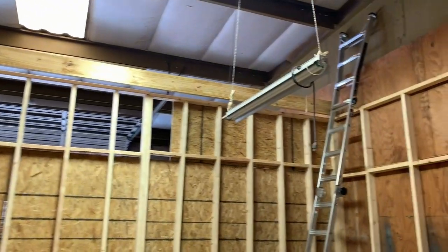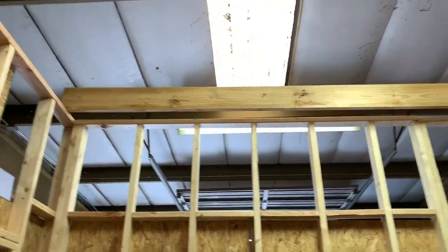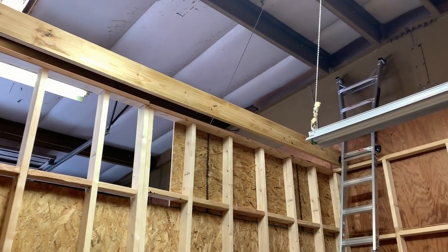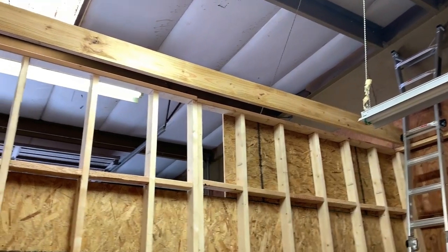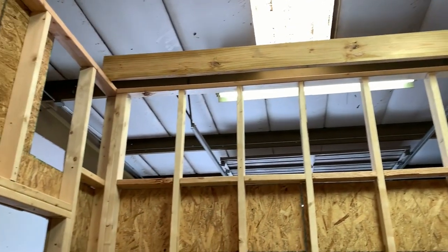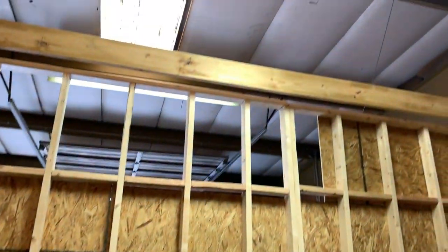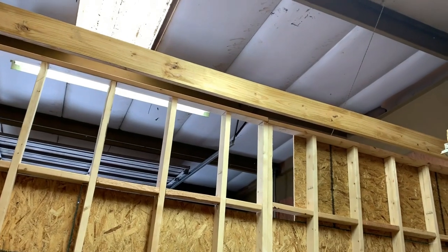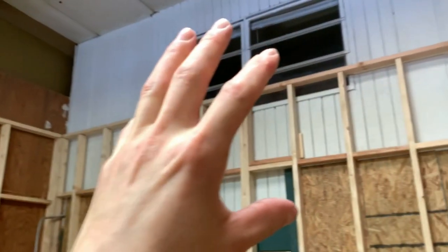Just lifted this first roof joist into place. It's a 16-foot 2x8. Let me tell you, these babies are not light at 10 feet in the air. I got it up there though. I'm actually not gonna fasten it into place because all the boards are on the other side of this wall — they're gonna be passed up here and then slid across the roof over to this side.